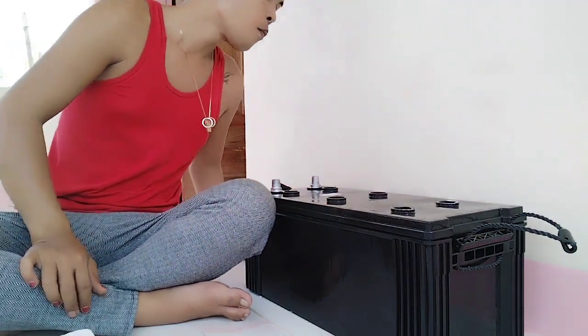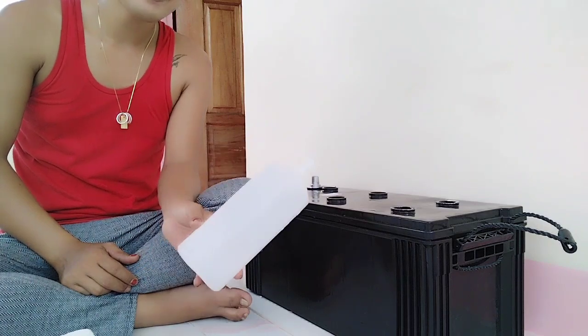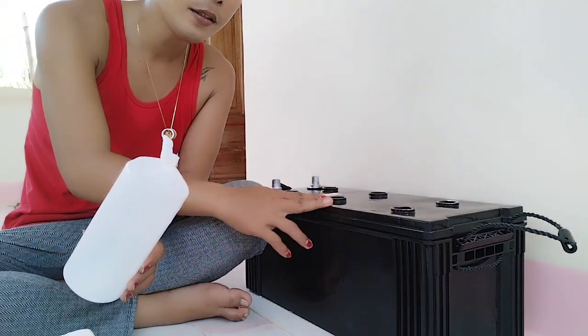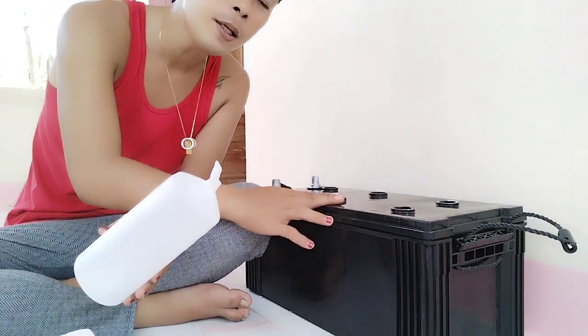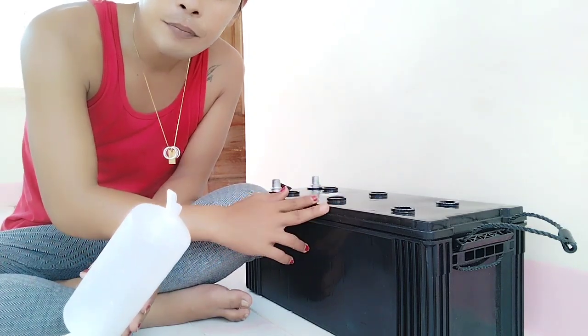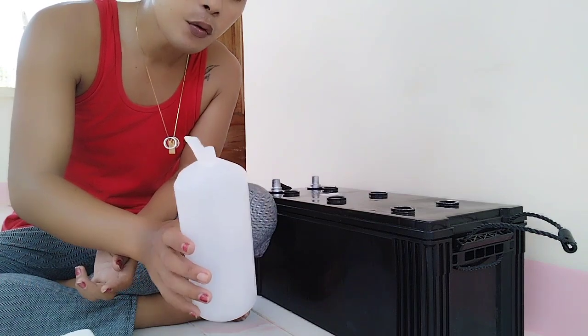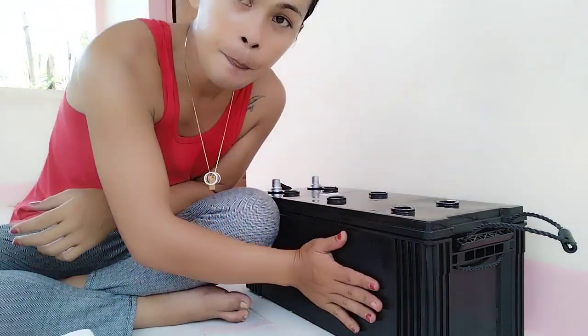For your information guys: if you are adding battery solution to a brand new battery that has no solution yet, please wait about 20 to 25 or 30 minutes for the battery to cool down. If you can observe the body of the battery, it gets warm when you add the solution.